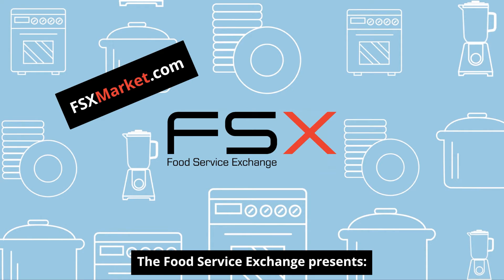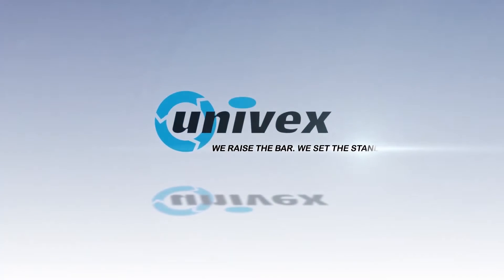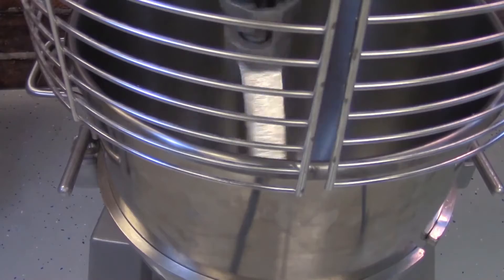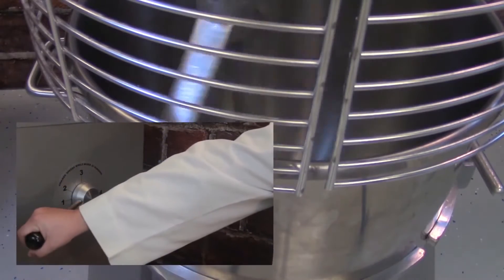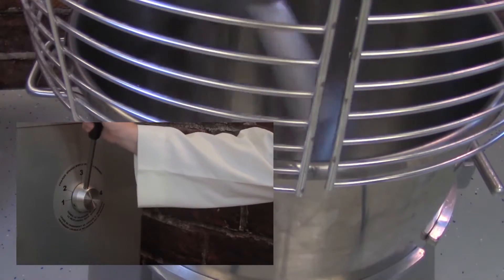The Food Service Exchange presents: Using the Continuously Variable Transmission. Univex SRM Planetary Mixers feature a Continuously Variable Transmission, or CVT, which allows you to change speeds while the mixer is running.